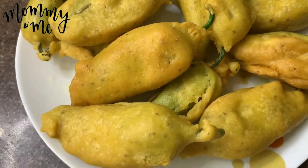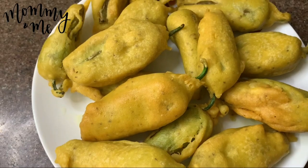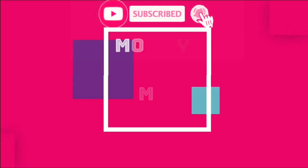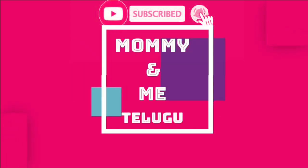Let's prepare for this year. Like, Share and Subscribe to Mommy and Me Telugu.